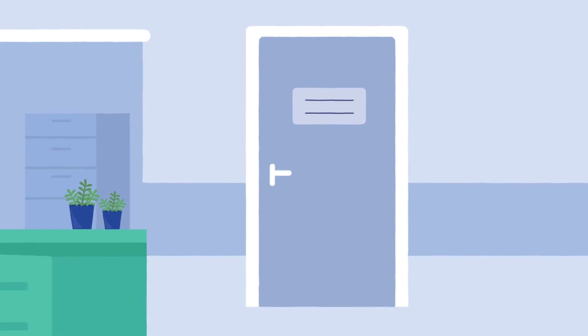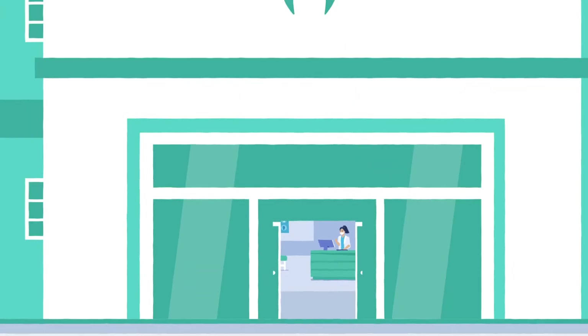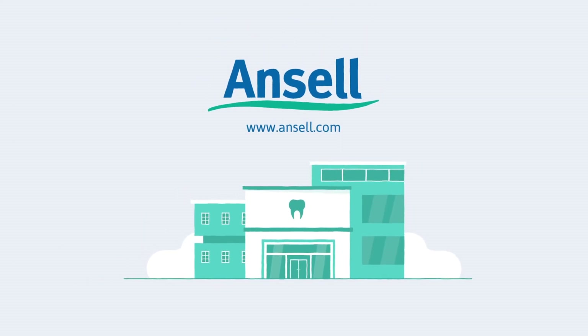Thank you for listening and following the steps to make your dental surgery as safe as possible. Please get in touch with us for more information.